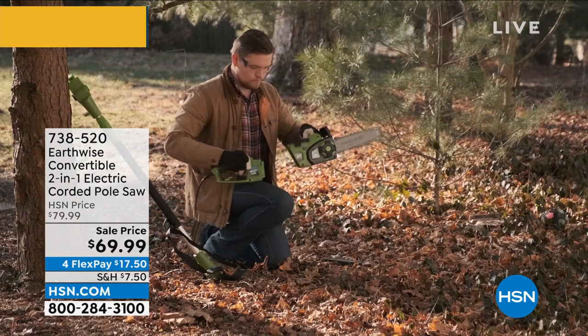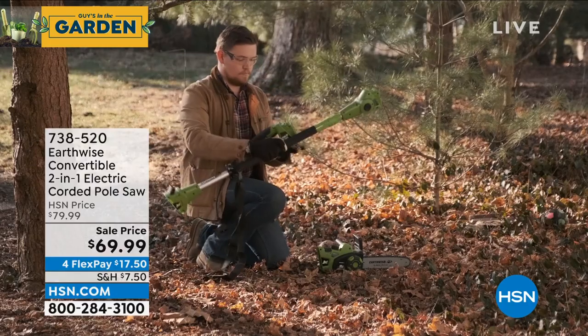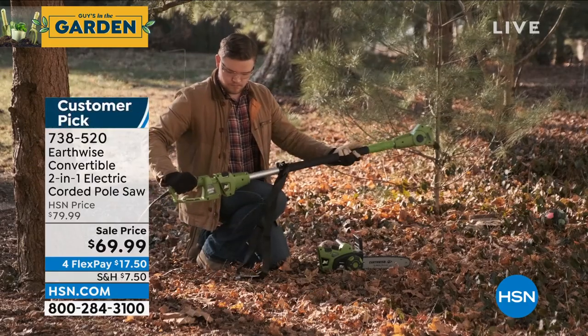Things I would never be able to reach with a regular saw without using a ladder. Never use a ladder with a saw — unless you're a professional. You don't have to when you have the pole saw.